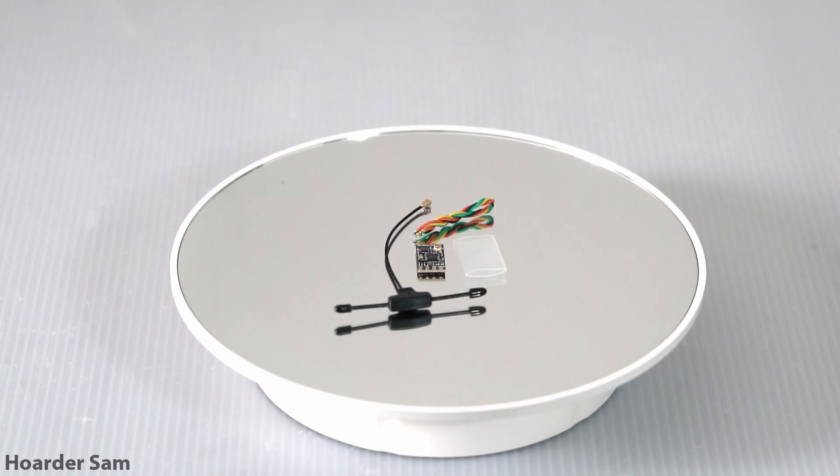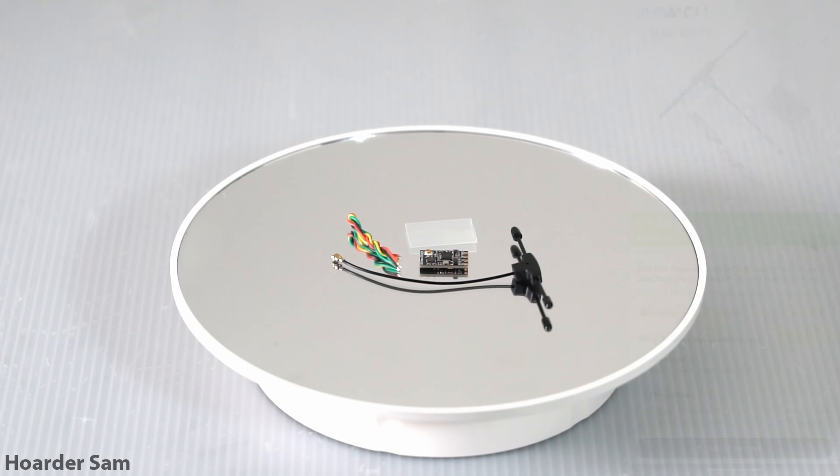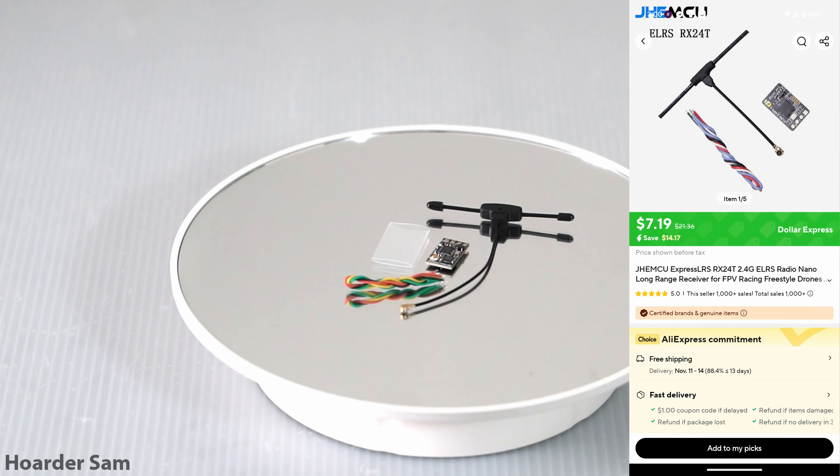For our RC radio protocol, we're going for ExpressLRS, so either the Speedybee ExpressLRS receiver or the GAGMCU receiver can be found for around $9. Either one will do just fine.